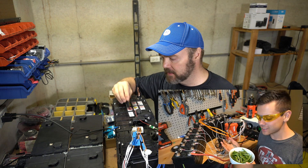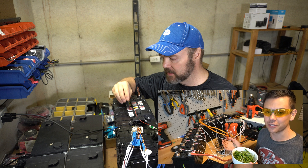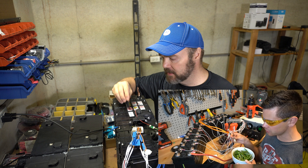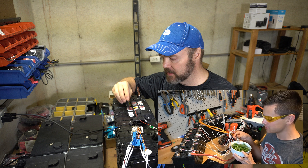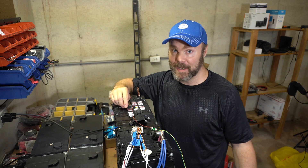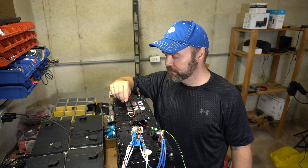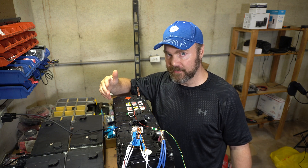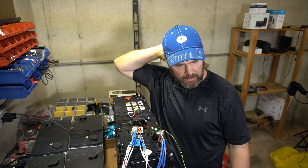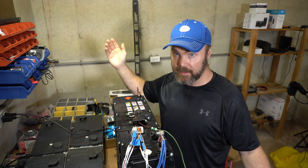The next step is testing if the low-temperature disconnect for charging works. Right now it's charging, so I'm going to take one of these temperature sensors and stick it in a bowl of frozen green beans to see if it'll cut off charging. It would be nice to see if it cuts off at whatever temperature I have set — probably zero degrees.